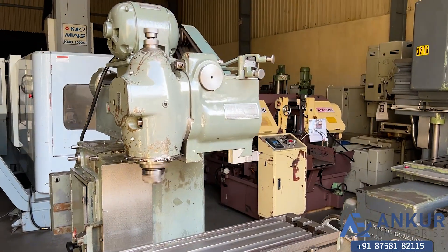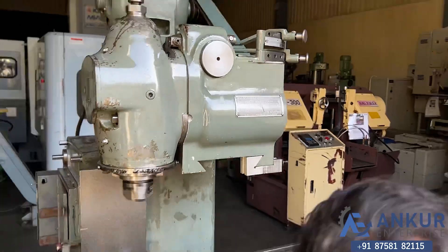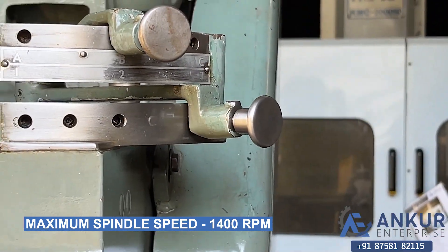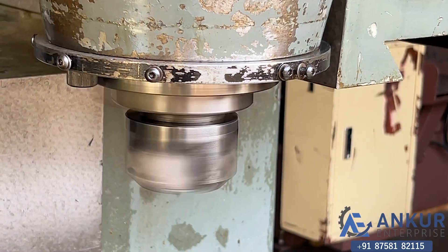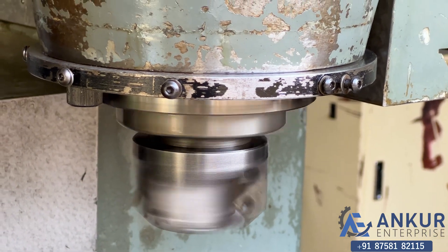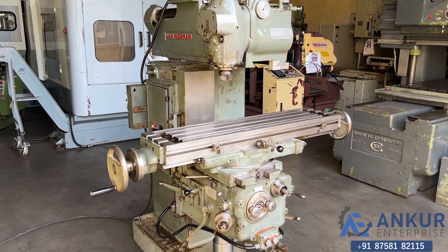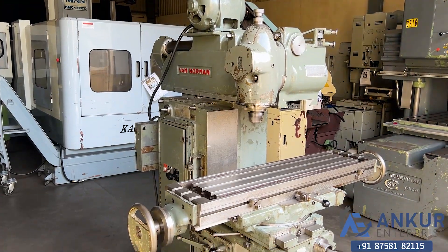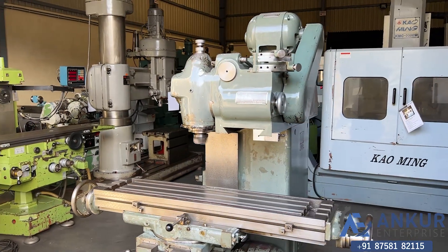Now showing at its maximum spindle speed, that is 1400 rotations per minute. Working on spindle at its maximum speed — 1400 rpm. As you can hear, there is no extra noise from the spindle even at its high rpm; the spindle is completely silent. The overall working condition of the machine is excellent. All the functions in the machine are working perfectly.